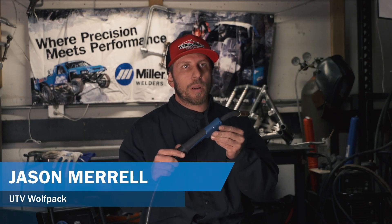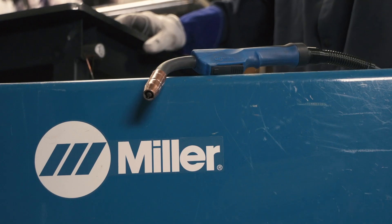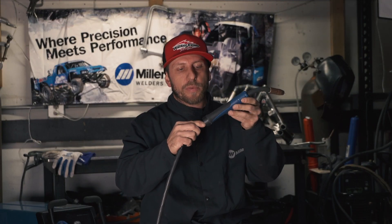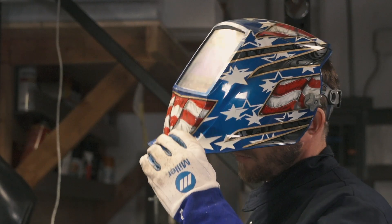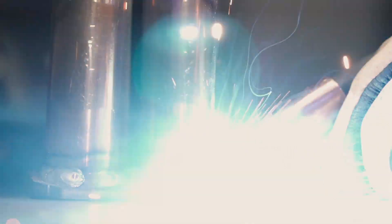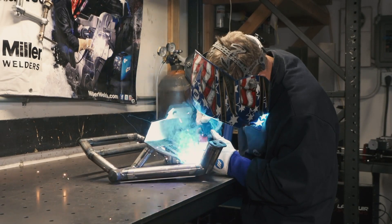In my hand is a MDX100 MIG welding gun. Some of the good features on this gun: it has an over-molded rubber grip and a ball-end socket that gives it free range of motion. Anybody that does a lot of welding like we do on our chassis and suspension components knows that hours and hours of welding ends up giving hand fatigue.